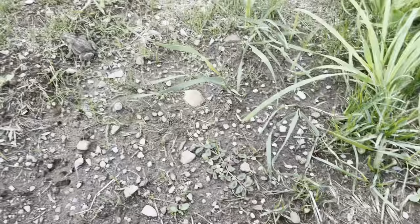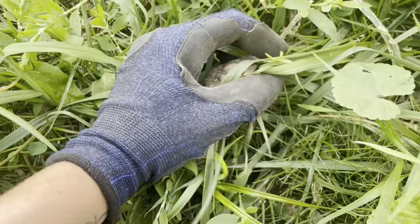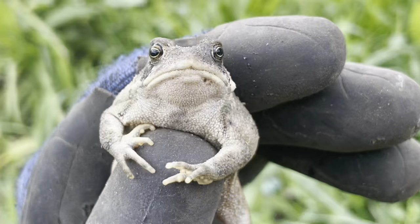And now on my way back to the enclosure - what the heck? Get over here, get over here. Let me bring you somewhere safer. Oh my goodness, that is a beautiful toad.